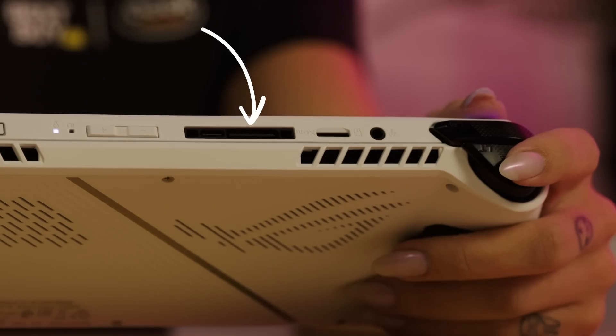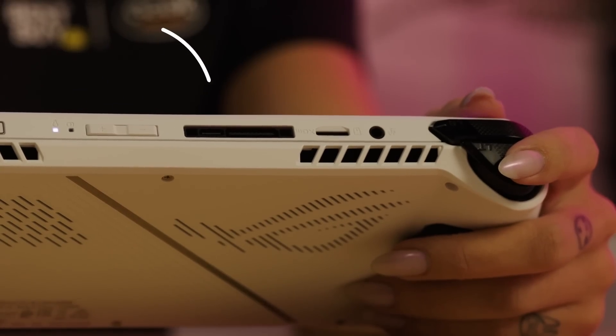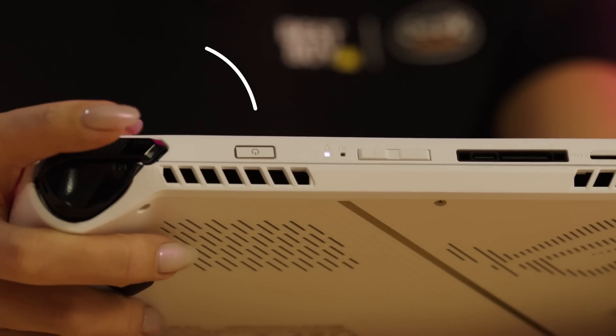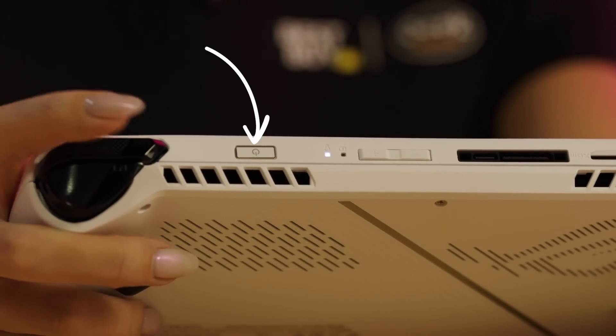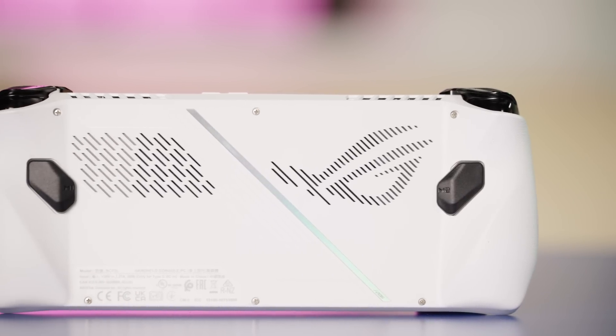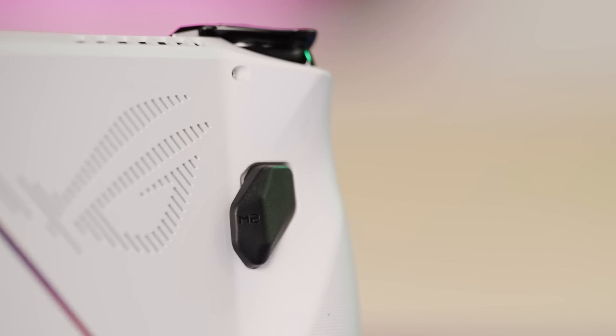There's also a combo ROG XG mobile port and a USB-C 3.2 Gen 2 port, with volume rockers and a combo fingerprint power button for easy access and security. On the back, customized left and right bumper buttons provide additional control during gameplay.